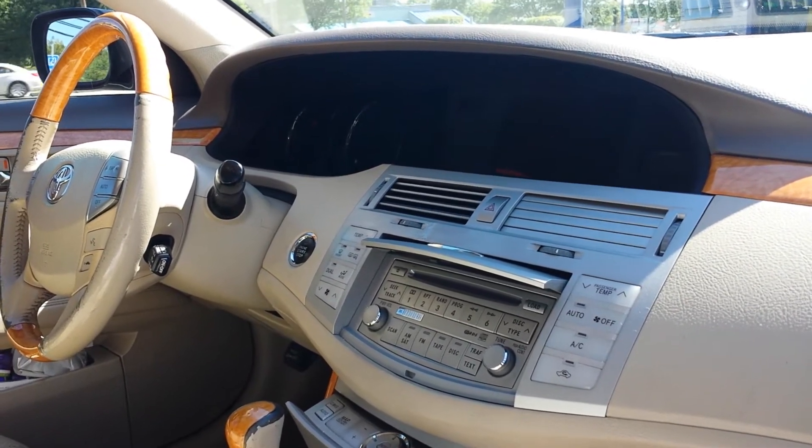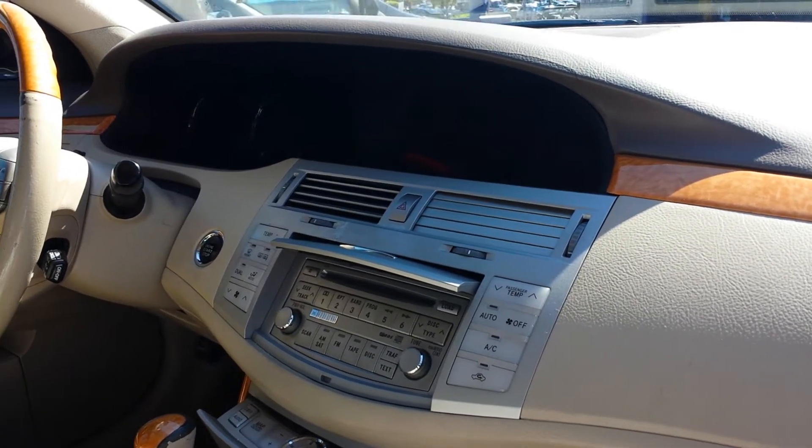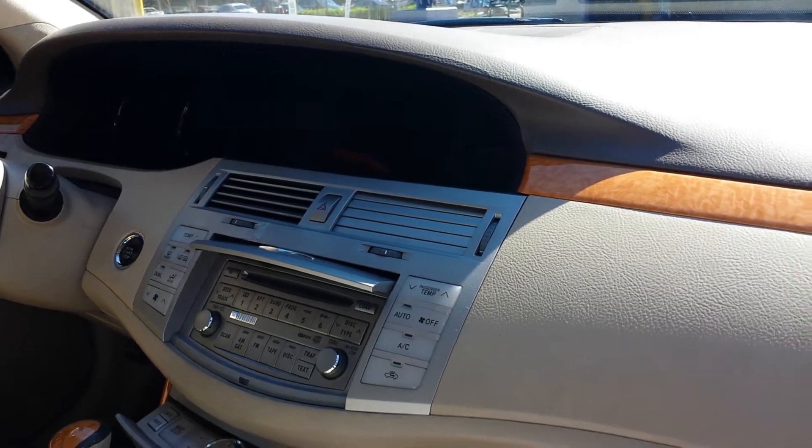Hello everyone, this is how to change a cabin air filter in a Toyota Avalon 2007, the Limited Edition.